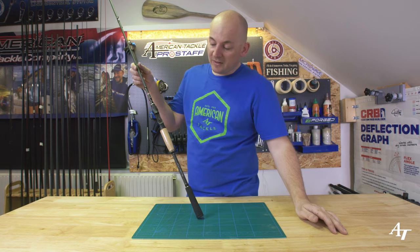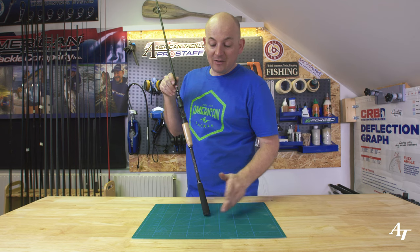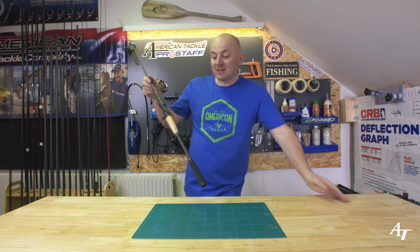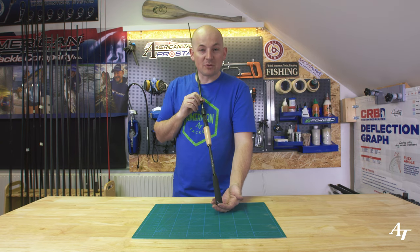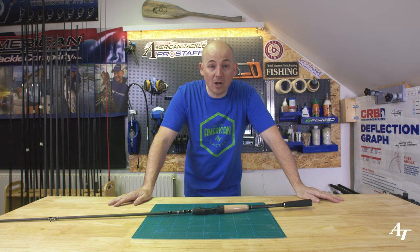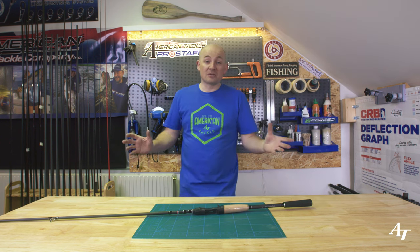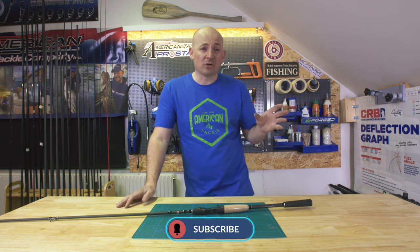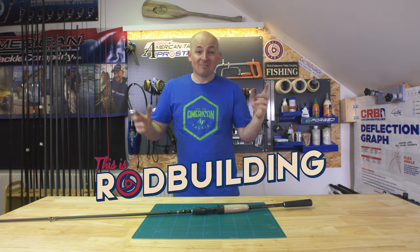There we have it — the finished result. It looks really smart; you wouldn't even know there was an extension. It looks almost like it did with the original rear EVA. We put a nice butt cap on the end and it's now the exact length the customer asked for — just past the elbow. Looks absolutely phenomenal. Any questions, mention them in the comments below — we do read them. Make sure to subscribe and ring the notification bell. This is Rod Building, I'm Gary Benny, and that's a wrap.